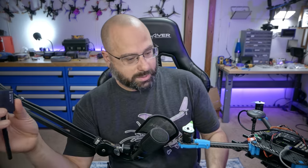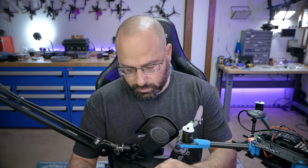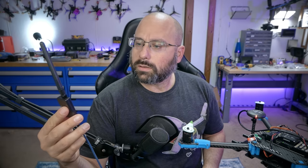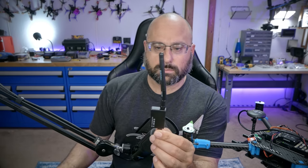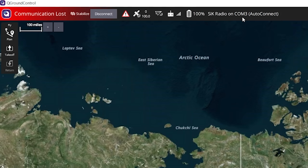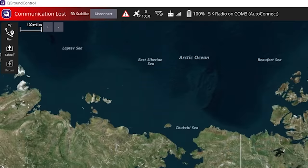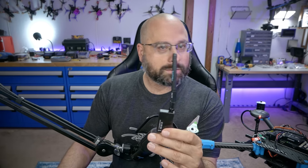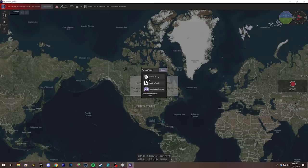Let's get the telemetry radio working. We unplug USB from the computer and plug in the ground-station telemetry radio instead. There's a blinking green LED that goes solid when they link up — and there it is: solid. It says 'SiK radio on COM3, auto-connect.' I move the quad and the compass responds — it's working wirelessly. The radio just automatically connected. I will never use USB again as long as I have this radio — this is the first time I've truly been impressed with this setup.